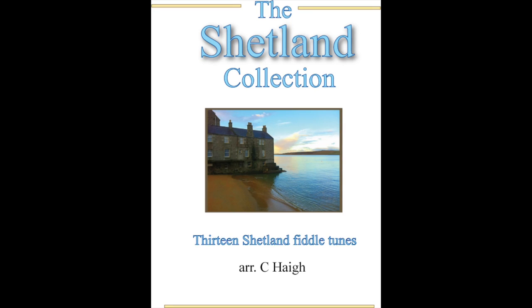You can find this tune in Tom Anderson's Shetland Fiddle Collection called Hand Me Down Da Fiddle, and also in my Shetland Collection which you can find on my Patreon.